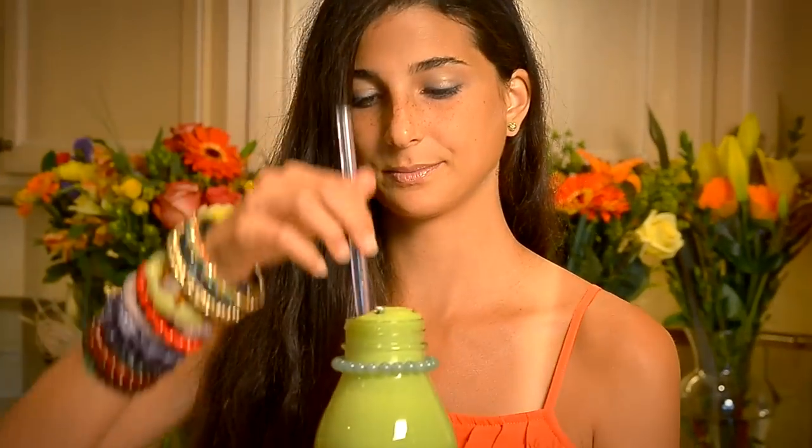Are we ready for the final taste? Take your straws and let's give it a sip. Mmm, this is like heaven in a glass jar. I could drink this all day.